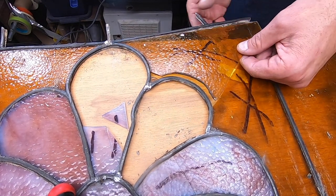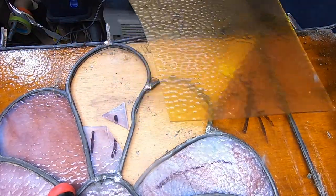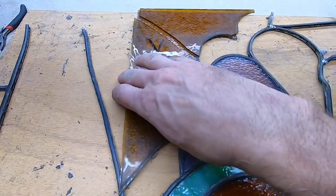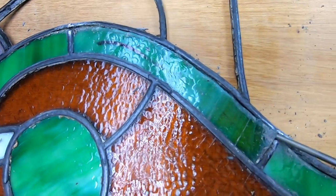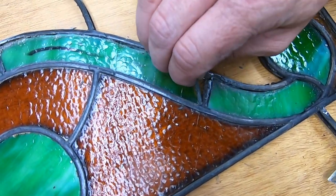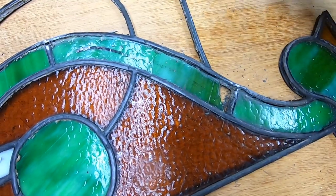For this broken piece, I wasn't able to find an exact match, so what I'm going to have to do is cut the good piece on the other side to match this one. It's not an ideal solution, but I feel like it's the best choice. As I'm taking more pieces apart, I notice that the original lead came joining every piece is thinner than the one that I have. Hopefully mine isn't going to be too noticeably different.